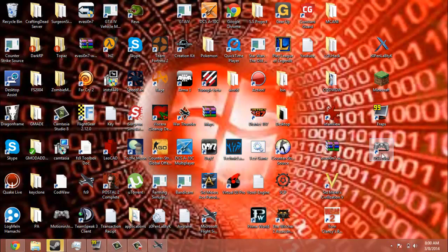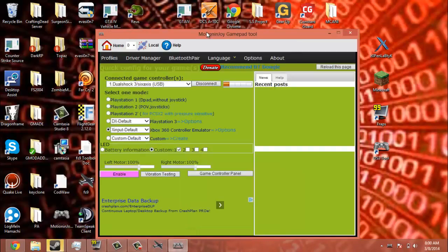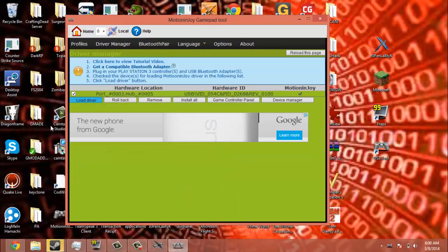Alright, now you should be back and you should have an icon that looks just like this. Go ahead and click on the icon. When it pops up, you should go to Driver Manager. Check this and hit Load Driver.